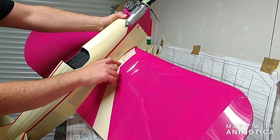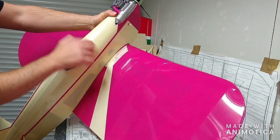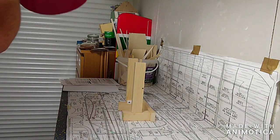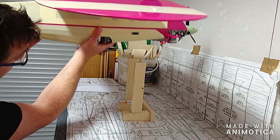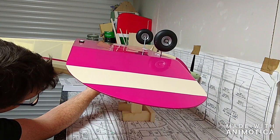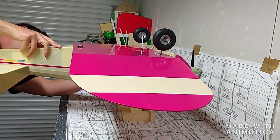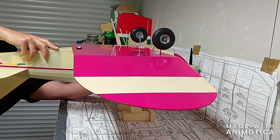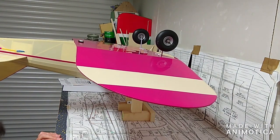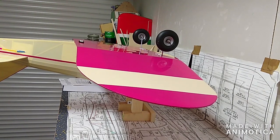I've marked the CG range on the model and I'm going to put those wooden pegs smack bang in the middle of those lines. So that's the model on the jig, and as you can see it's not true to the horizontal — the tail needs to be weighed down ever so slightly.